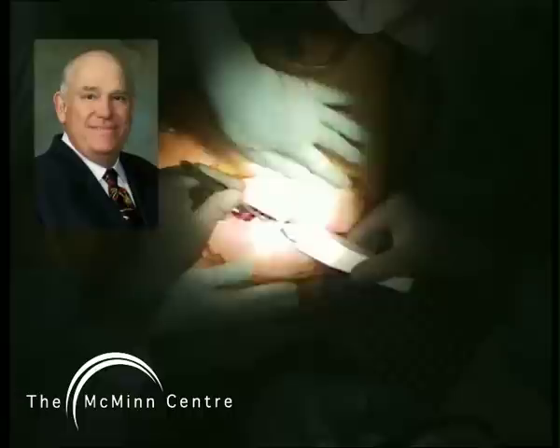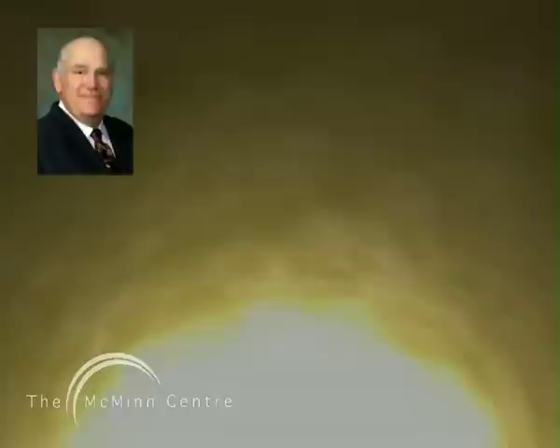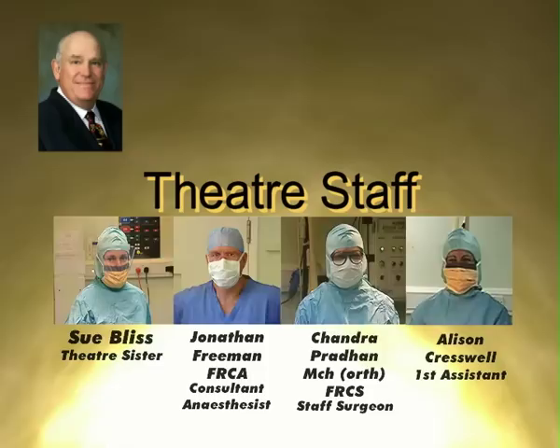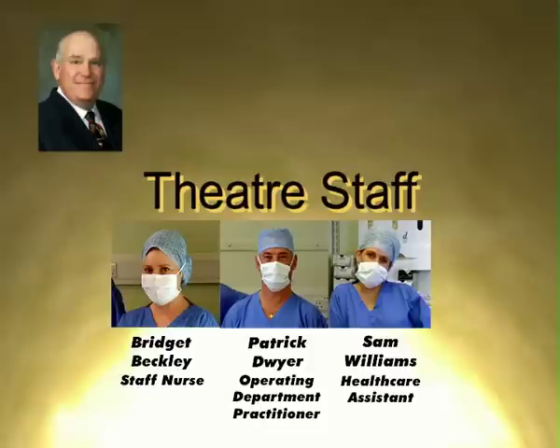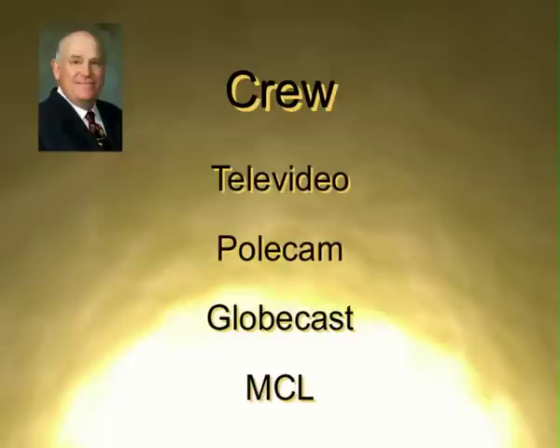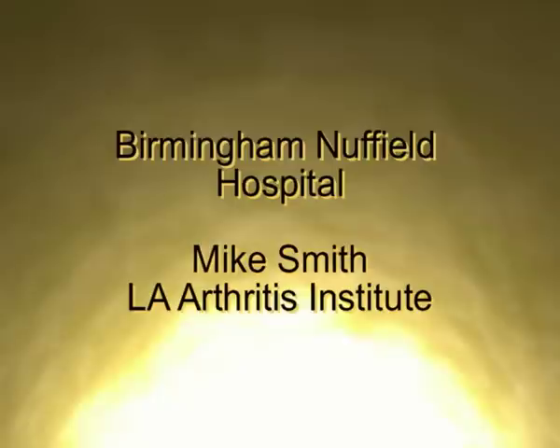Derek, I think we're going to leave you as you close. The technical skill you have is clearly apparent and I think you've probably made a lot of converts to surface replacement — you sure made it look easy and like it's a doable operation. On behalf of all the audience, I want to thank you so very much for doing this, and your whole team too. You clearly have a great team that works together very well. From all of us, thank you very much.